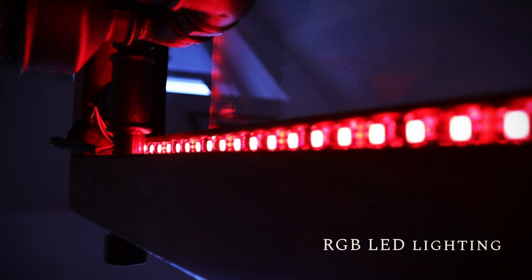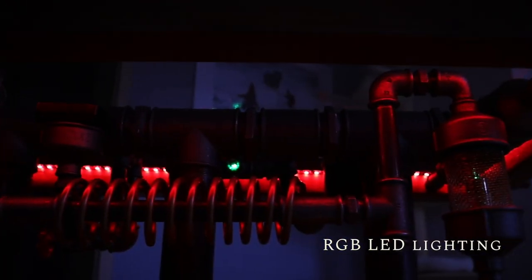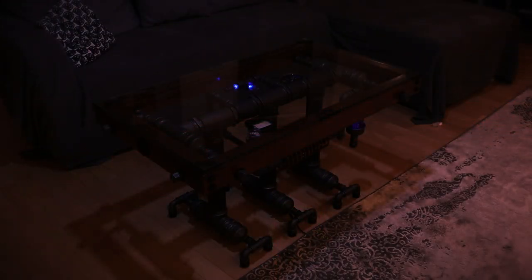It has a main LED backlight underneath, which you can set to any color or animation. Every vacuum tube has independent lighting as well.